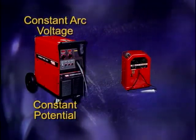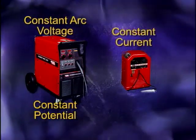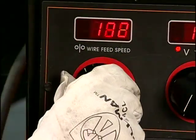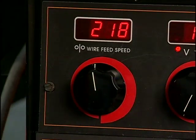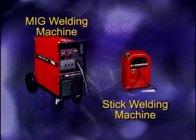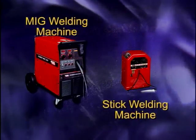A shielded arc welding machine, on the other hand, is referred to as a constant current machine. The amperage for gas metal arc welding is adjusted by increasing or decreasing the speed at which the electrode wire is fed into the welding gun. The manner in which voltage and amperage are adjusted is the primary difference between the two units.